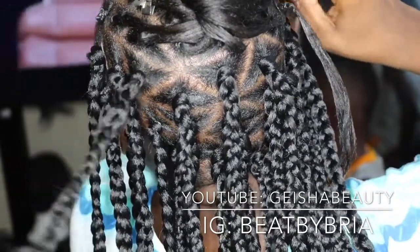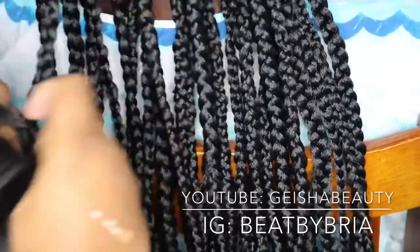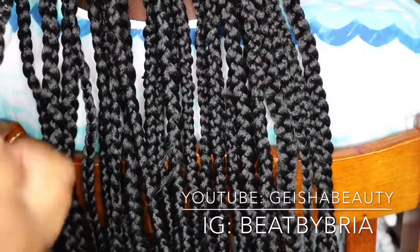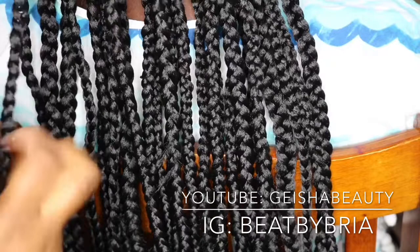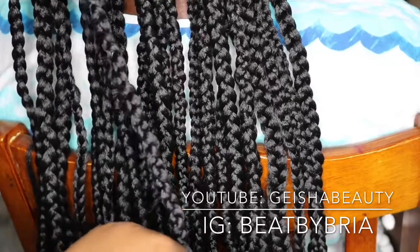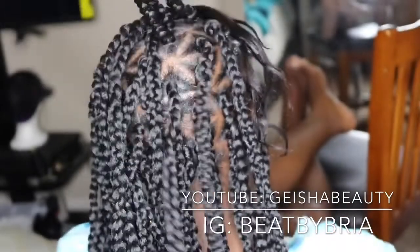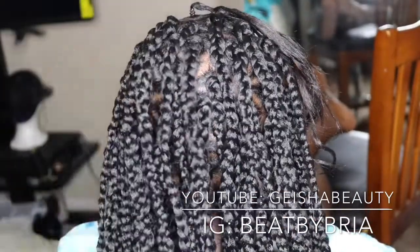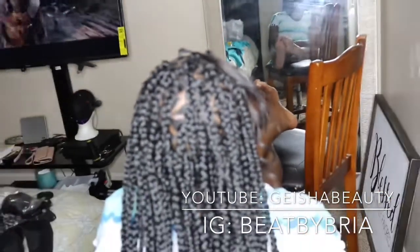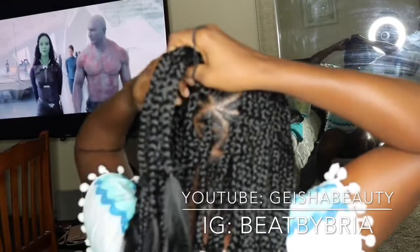A fun fact: whenever you're braiding and you're almost finished with a braid, measure the length against the other braids so you don't make one longer or shorter. I try to make sure the knots are almost in the same spot — it's kind of impossible but try your best. So this is the finished look for the braids. You can see the parts are perfect, the hair is full, and it turned out great.